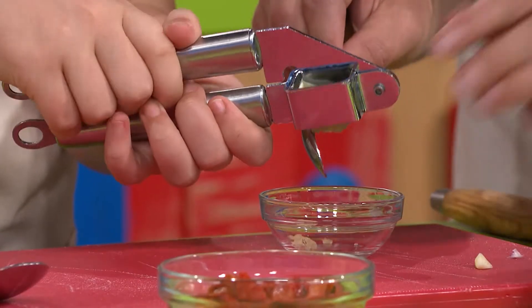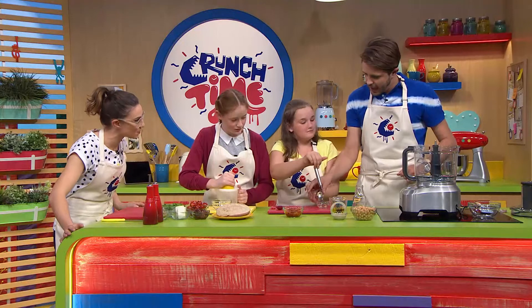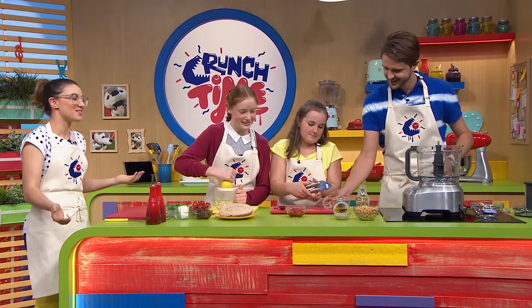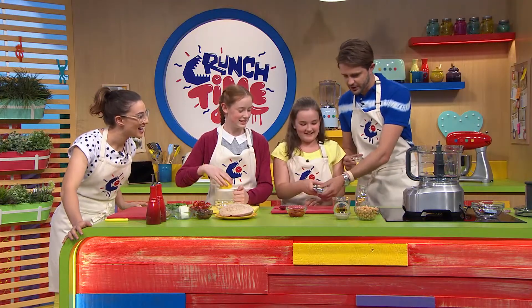I'm just going to get the end off there as well. Is that something we can throw straight in the food processor without crushing it up, or do we need to crush it first? Good question, Alison. I really don't know. What do you reckon? I think it depends on the machine — it's good, because you don't want chunky bits. No, you don't. So it's good that you're doing that.